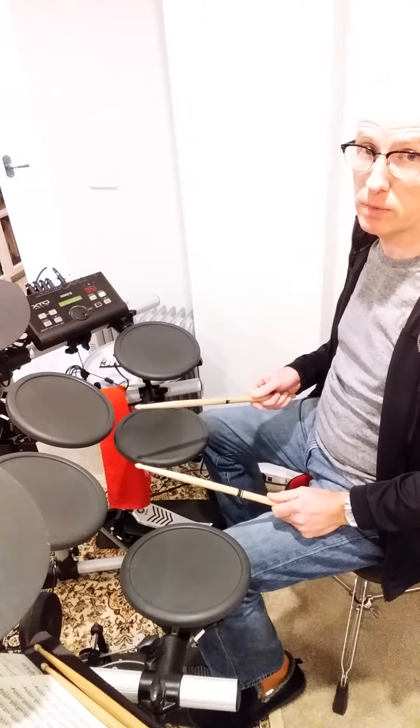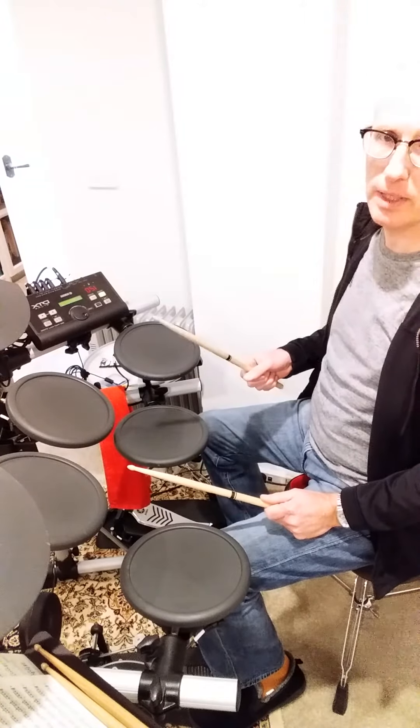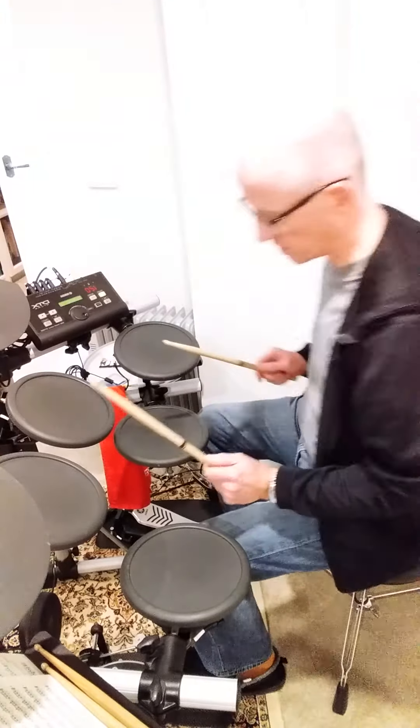Now, if you use this around the drum set, you don't need to alternate hands. So I'm going to play some groove, and I'm going to play this as a fill — both on the snare drum, on individual drums, and around the drums. Let's see what it sounds like.